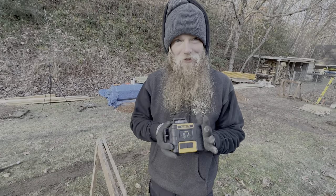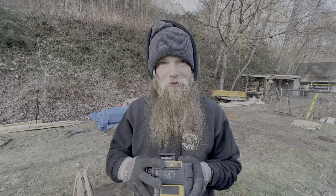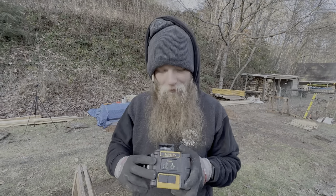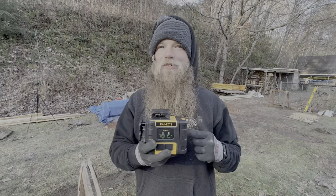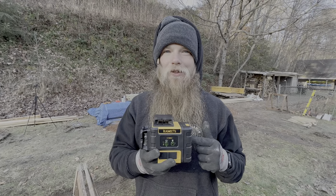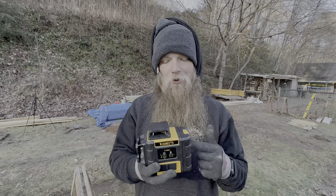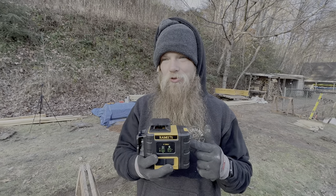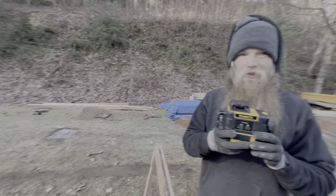We were sent this pretty sweet laser level here by Kaiweets. We kind of used this on the cabinets and got it about halfway through and tested it out — it worked pretty good. We're going to use this to shoot a laser line so that we can get all of our posts at the correct level.